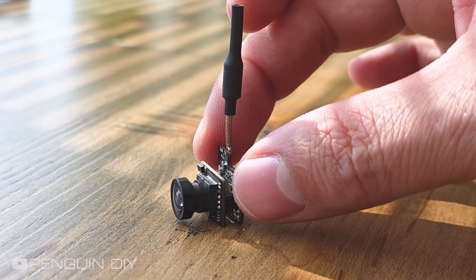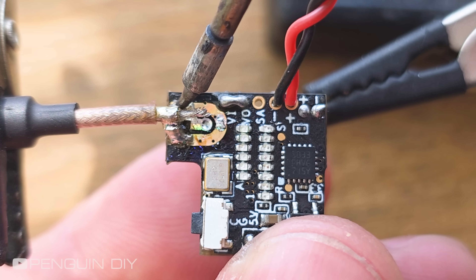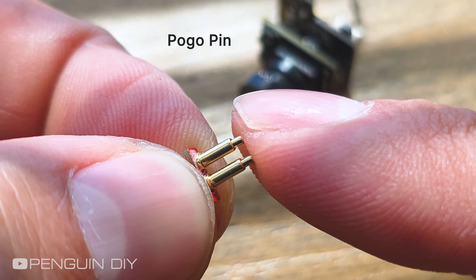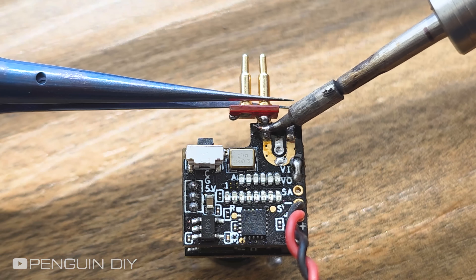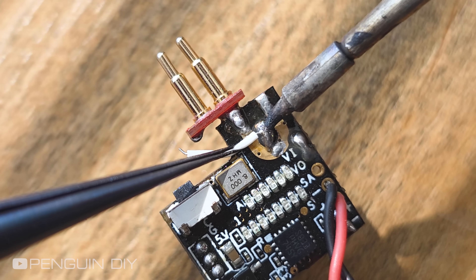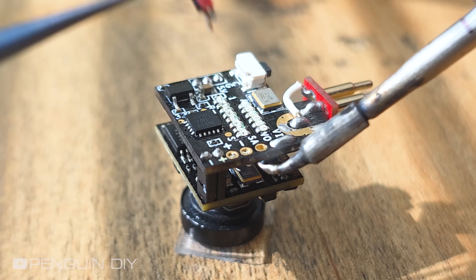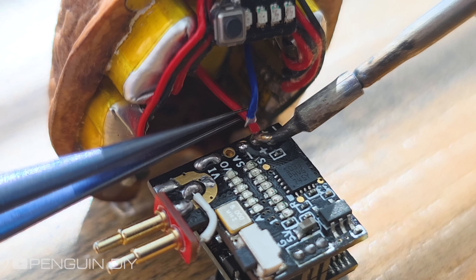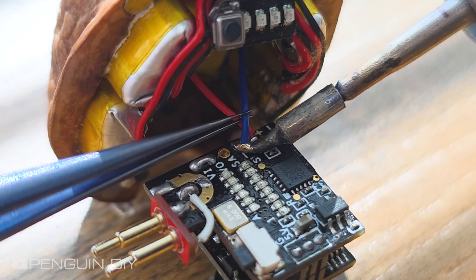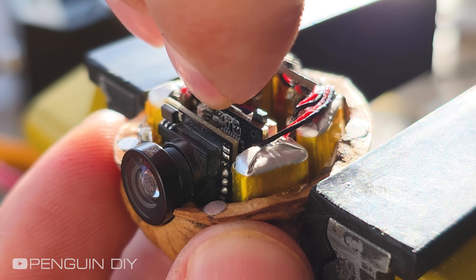This is a tiny camera that sends video wirelessly. First, I need to remove the antenna. Then I'm soldering this pogo pin to the camera board — we'll need it later. Now it's time to connect the camera to the output of the charging module, and finally secure the camera inside the walnut shell.